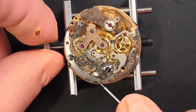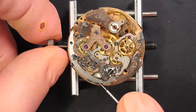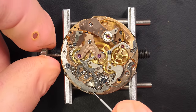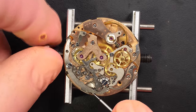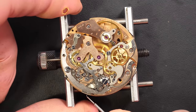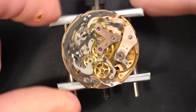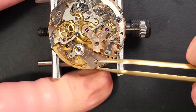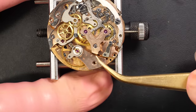To remove the power, I'm holding the click underneath with a tool and gently slipping the crown between my fingers to release the energy stored in the mainspring. That way, when there's no power in the watch, we can safely work on it with no risk of parts getting damaged from tension. The balance wheel has just stopped rotating, so we can safely remove it.